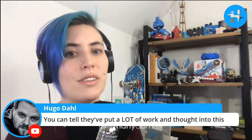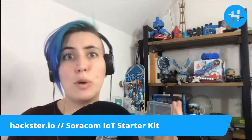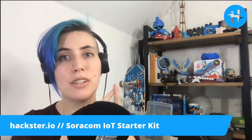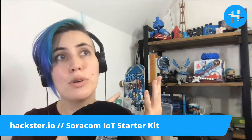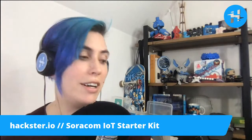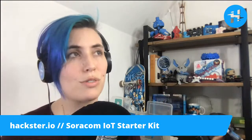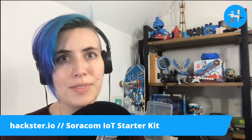Hugo comments that you can tell they've put a lot of thought into this, and I think so too. Sometimes things release and it's just like 'here's the thing — figure it out.' But having plenty of code examples, making it available in a commonly usable manner, using Arduino, having beautiful getting started guides, everything self-documented with a link on the box, and using very commonly used modules like this Arduino board and the Grove modules — there are a bajillion tutorials already on the internet about how to use these things. It's very good.